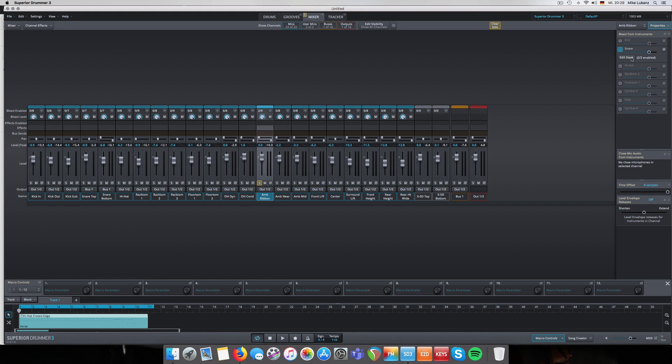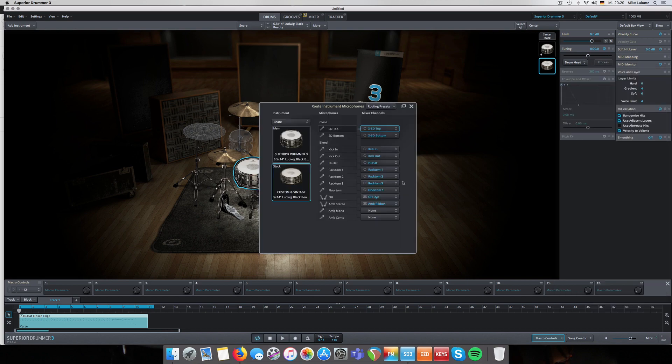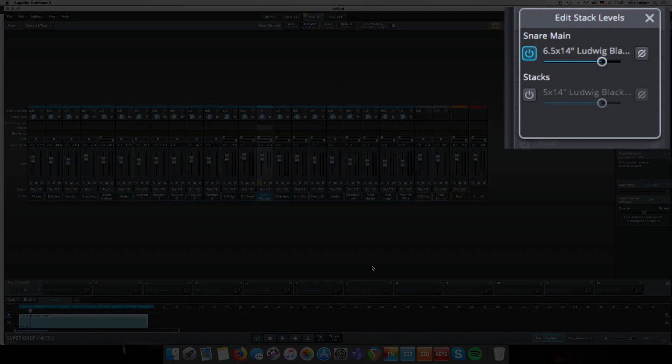Remember, the Ludwig Black Beauty from the 1920s - this is no ribbon microphone, it's the ambient stereo microphone. When you play the groove and listen to just the Black Beauty from the core library versus just the Black Beauty from the Custom Vintage - which, by the way, was recorded in Two Colour Hit Studios in London - you can hear the difference.